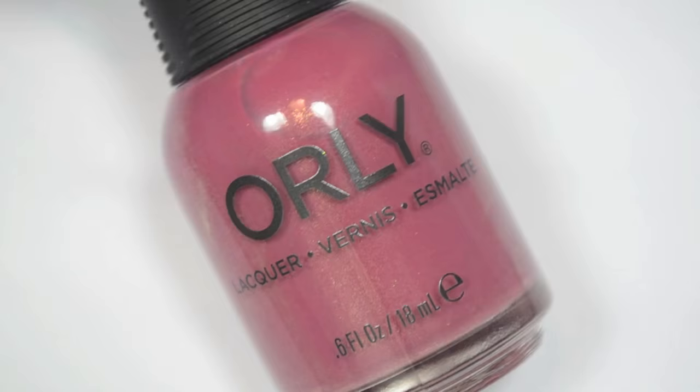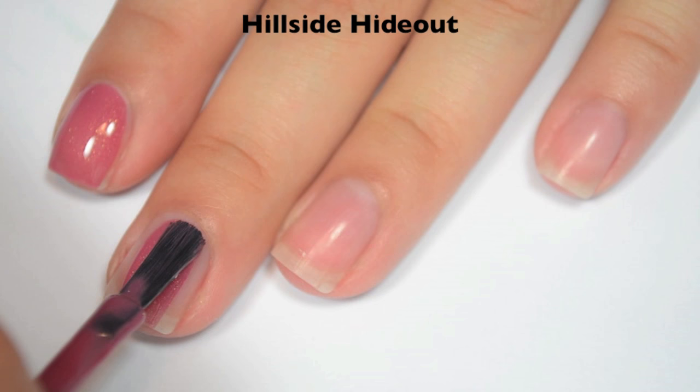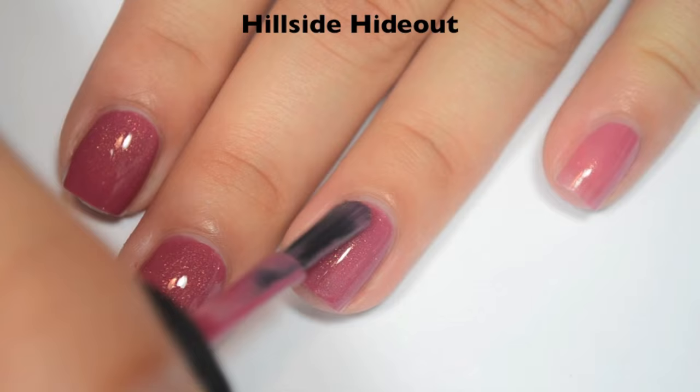The next polish is called Hillside Hideout, and this is kind of like a dusty rose color with a gold shimmer. So here's one coat. This one covers pretty well on the first coat — it's not quite completely opaque though. Fantastic formula on this one as well. So here's two coats. Two coats does cover completely on this one. The shimmer that's in there does stand out, but it's not a really strong shimmer and it appears to be a little more sparse on the nail than it looks in the bottle. So there is two coats of Hillside Hideout.